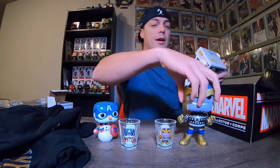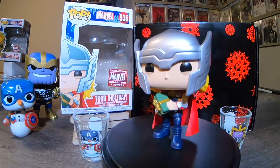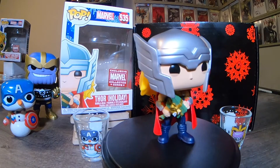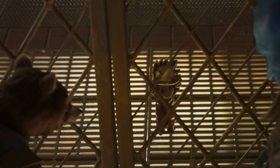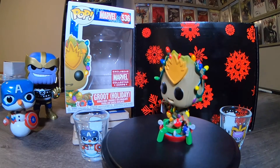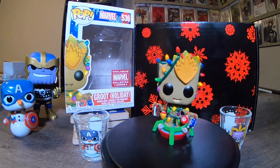Going into the pops — first one out, we've got Holiday Thor. That is cool, part of the same line as the other Holiday Pops I've got. Looks like Mjolnir is wrapped as a Christmas present. The other pop we've got is Groot — he's basically designed as a Christmas tree. He's got the Ravager logo on top, he's holding a tape deck, and he's sitting in a tree stand. That's pretty fun.